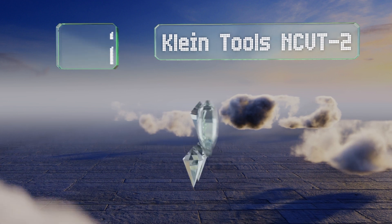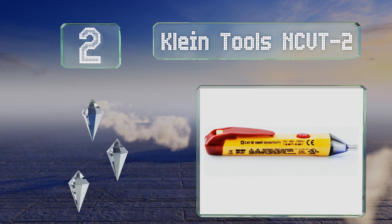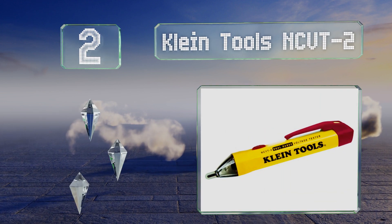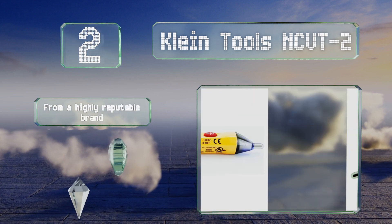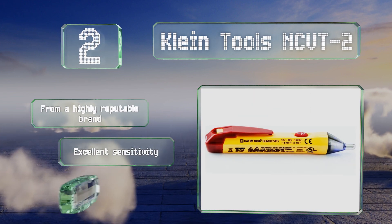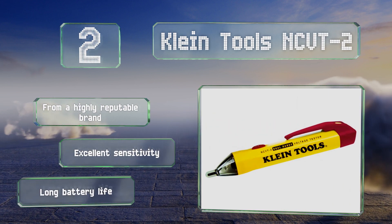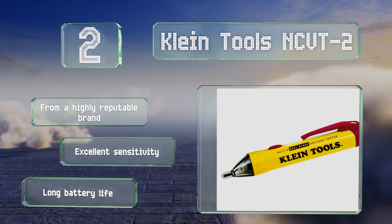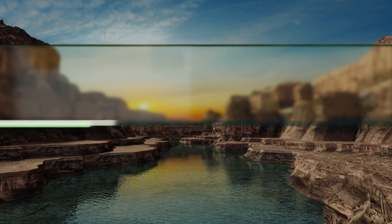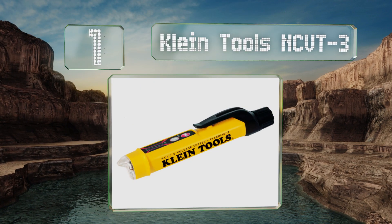At number two, under normal conditions the Klein Tools NCVT2 exhibits a steady blue light that can help you examine darker spaces. At the slightest detection of charge, it flashes red and beeps slowly for readings in a lower range, and more rapidly to signal readings above 48 volts. It comes from a highly reputable brand and offers excellent sensitivity and a long battery life.